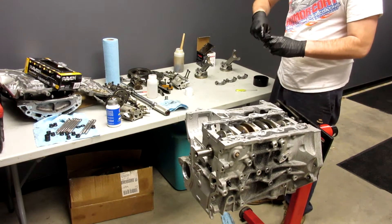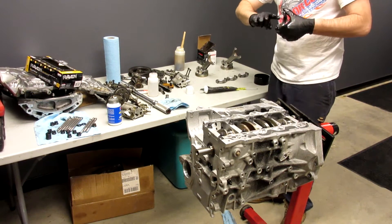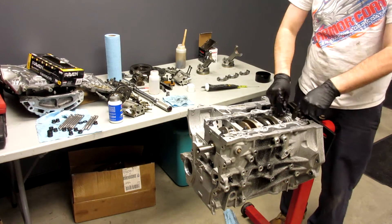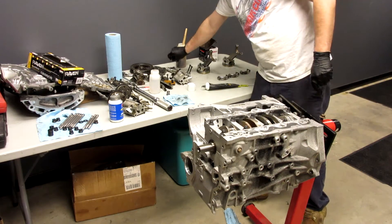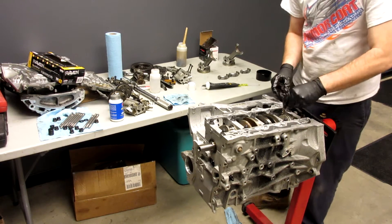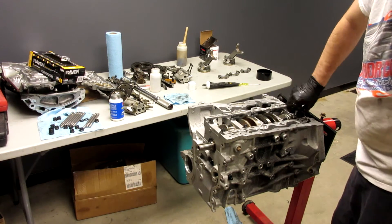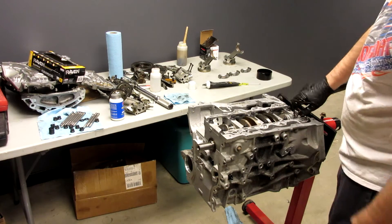Put your lube on the cap for number four, and then you're going to look for the writing and match the writing up. What we're going to do now is just take our plates and make them hand tight — just finger tight — so you can rotate the motor over and torque them all at the same time. Just make sure the rod and the cap sleeves compress.